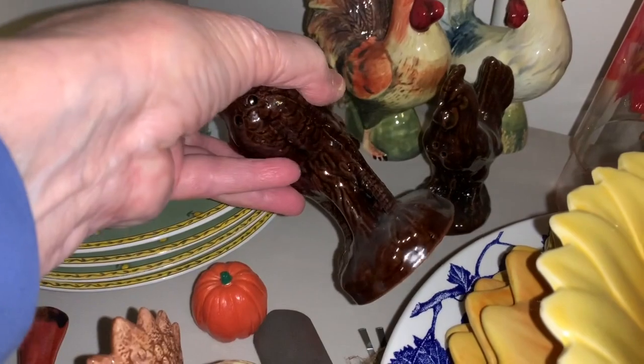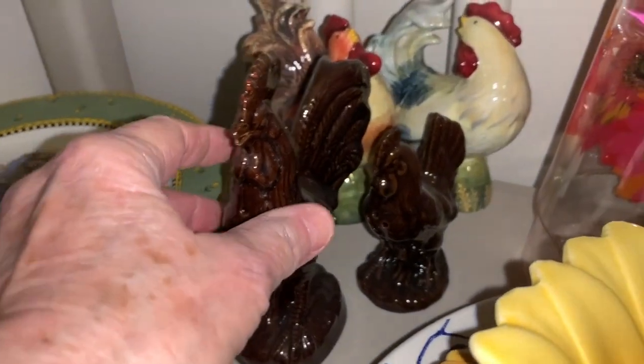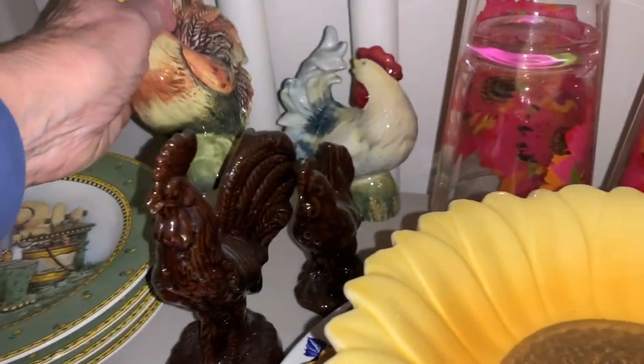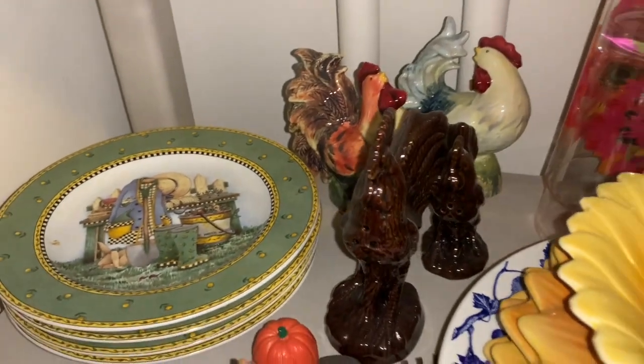These big chickens are actually salt and pepper shakers — it's a hen and a rooster. And I'm not sure if these are too. These may be, yeah, these are salt and pepper shakers also. So these are my chicken collection. They're big salt and pepper shakers.